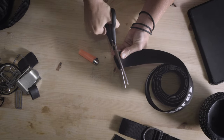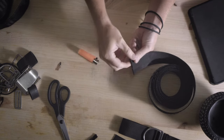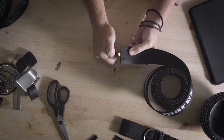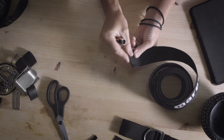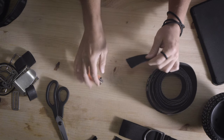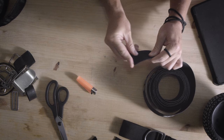Removing the excess webbing from your harness is a straightforward process that doesn't require any specialized tools. It's as simple as trimming the excess material, applying ample heat to the ends, and then some pressure to seal them. This simple technique helps prevent fraying and ensures a neat and professional finish.